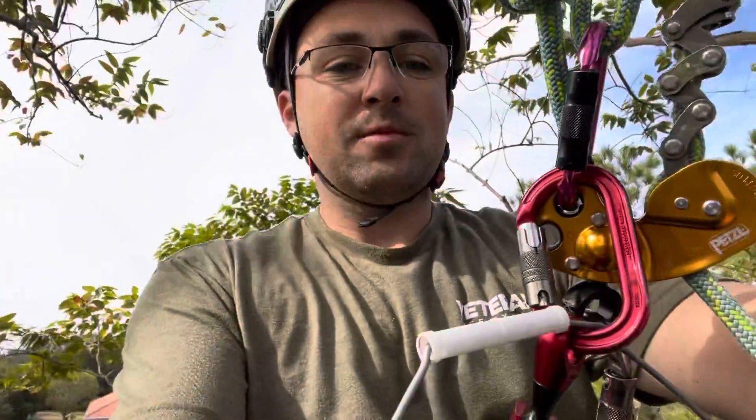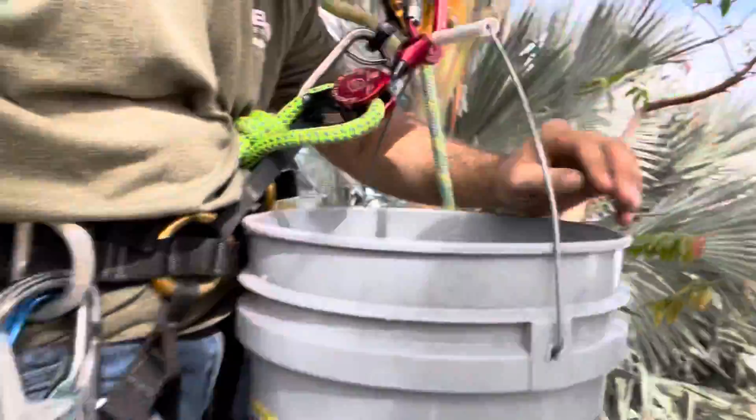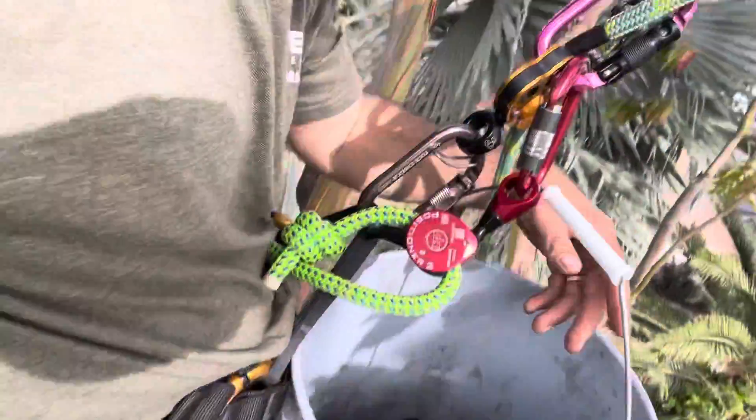Hey guys, Brandon again, Veteran Tree. I am short a selfie stick today because I have this pink bucket full of dirt and supplies to help grow baby eucalyptus trees.